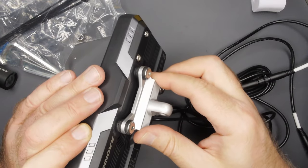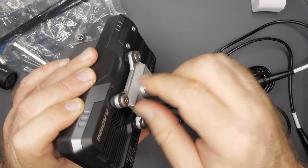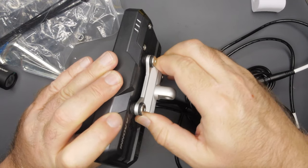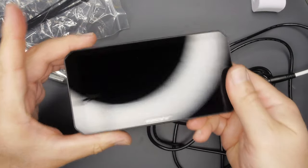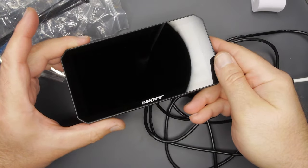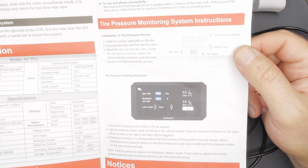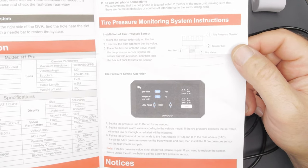The bracket feels like definitely aluminum and we've got some vibration mitigation — these are rubber bushings but they're very hard. I can't move this at all, but it probably helps a little bit. And then just the gorgeous screen. We have no hard buttons, so everything is going to be software controlled. Looking at the manual, there's a section on tire pressure monitoring, but I don't think I have the sensors.